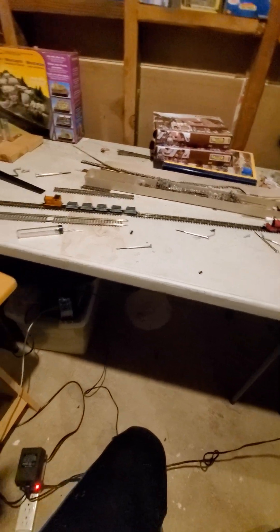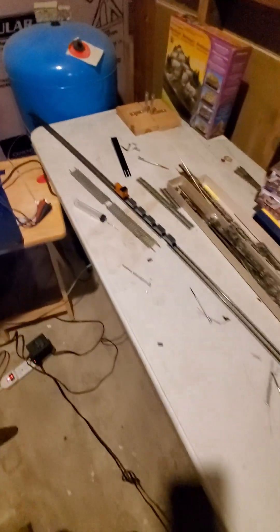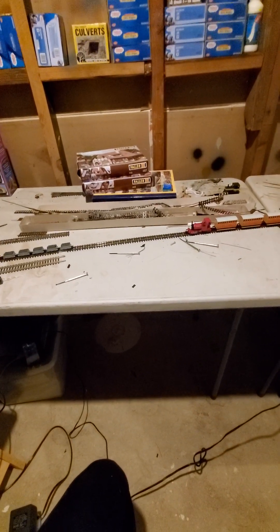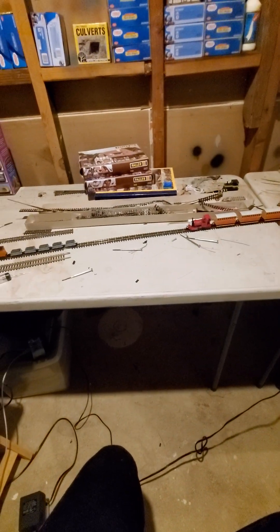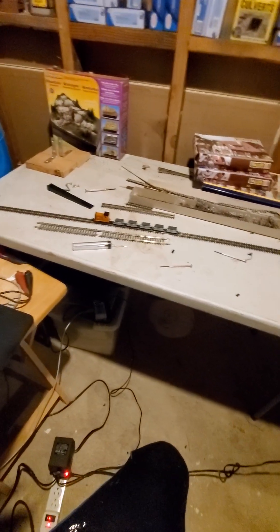We can still do the infrared. It's DCC, just HON30 — N-scale track — that doesn't make a difference. We got 1-amp decoders in here. We can now run Rheneas and Peter Sam yet; Bachmann hasn't come out with any other ones yet, but there are four so far that I plan on DCC'ing. With DCC instead of DC, we only need one controller and we can go infrared — four people can each have a controller.